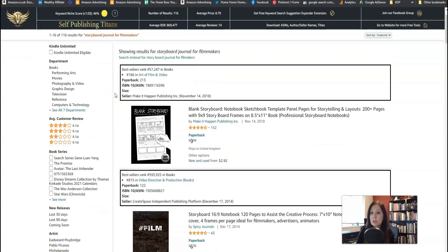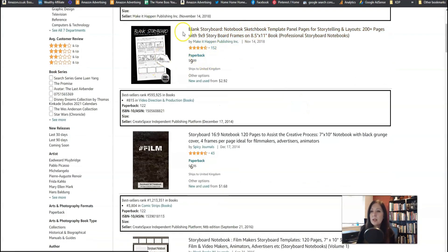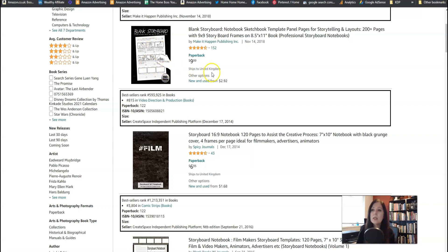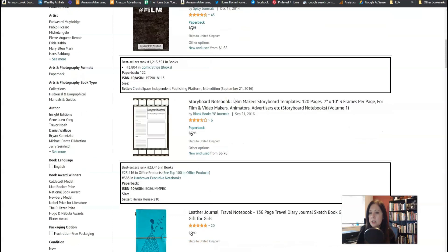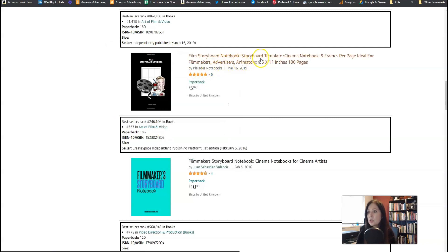The average BSR is 869,000 — it could be better — but the reviews are lowish so it's got a chance of competing. I don't think it's a book that's going to sell every day, but it doesn't matter because if you've got a lot of books like this and all of them sell now and again, it can quickly add up and you can make a good income. So let's have a look at what the competition are doing. We've got a blank storyboard notebook sketchbook — they've just put the interior on the cover, which is not a bad idea. The colors are a bit bland though.